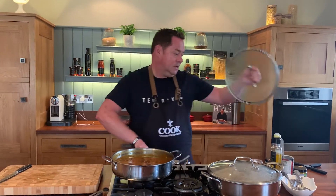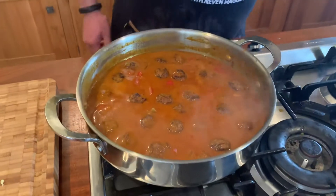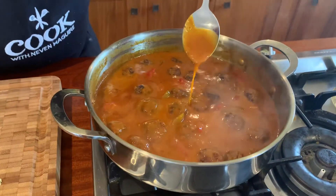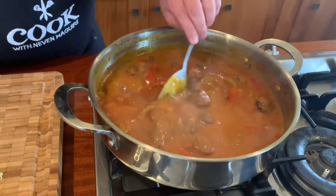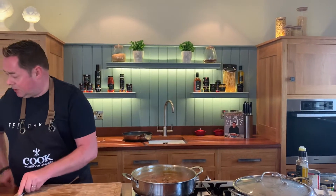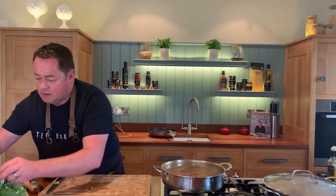This is what it looks like after cooking for 25 to 30 minutes — not too runny. I didn't use any cornflour or flour. Your meatballs will shrink a tiny bit. The most important thing is to taste it — I've added a little bit of salt and pepper. We're going to finish it with some lovely fresh herbs.